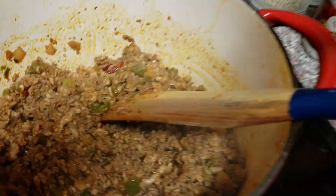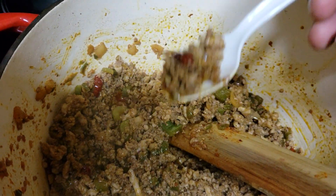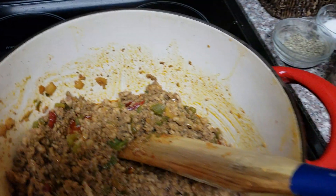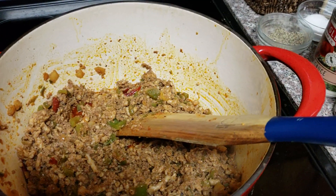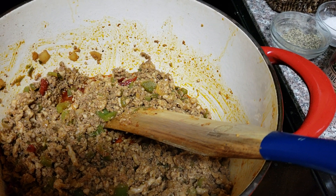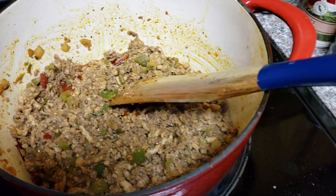Just going to taste it. Let's see what we've got. Oh, we've got pepper there — she was cracking. That's some heat there, which is fabulous. It's pretty good to me.